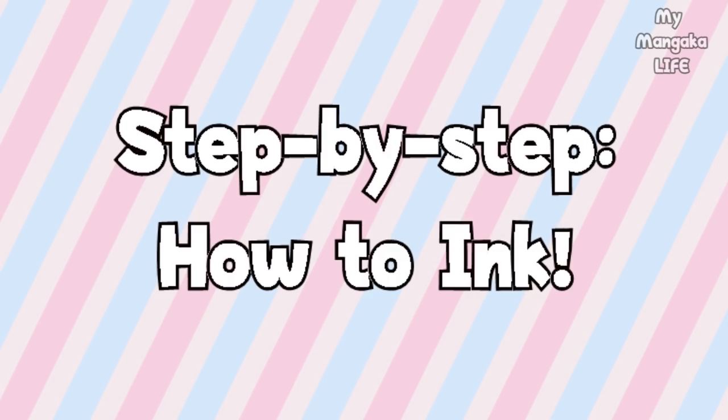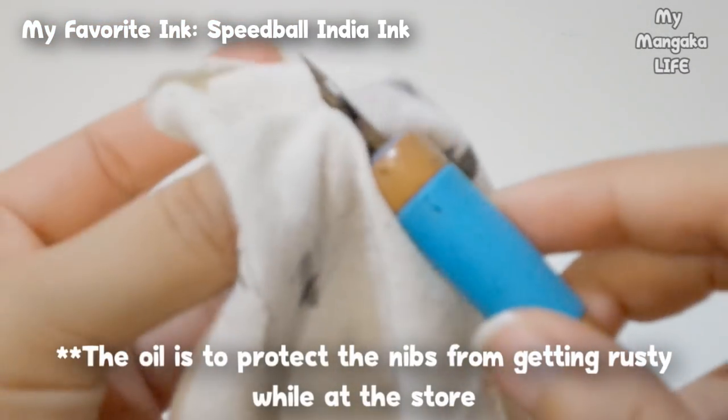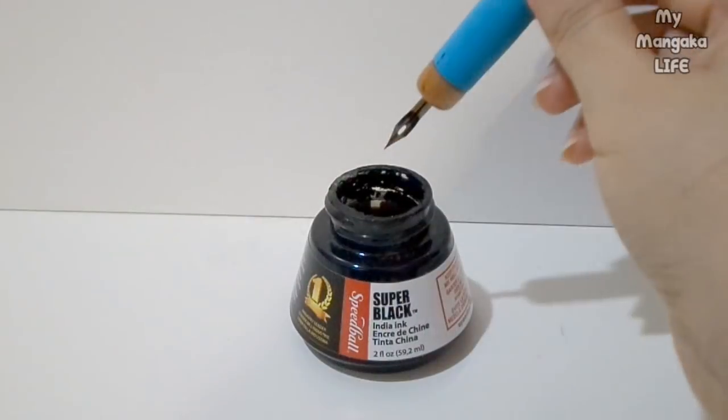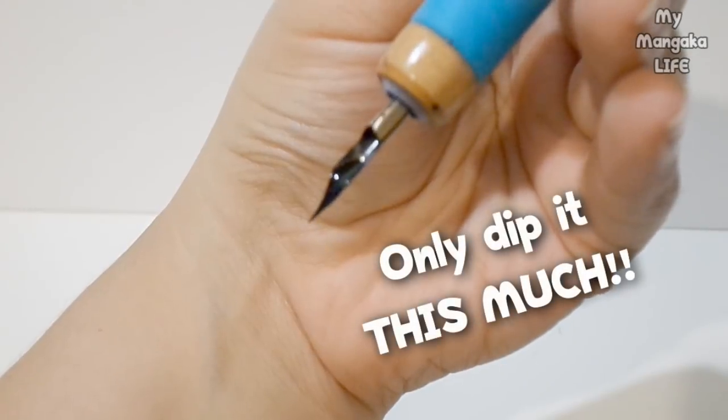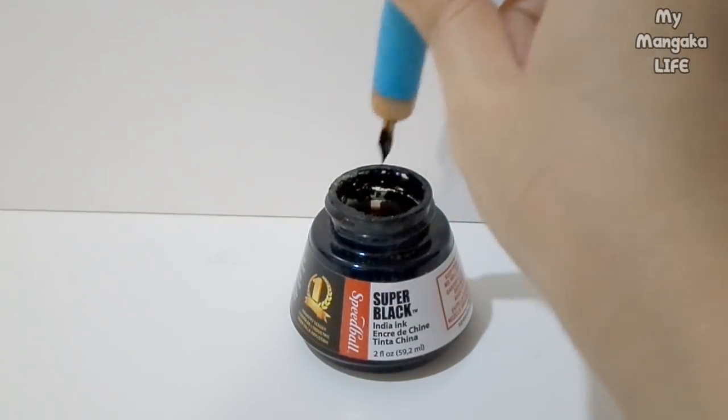When you first get the nib you want to use, some brands cover the nibs in a little bit of oil, so you'll need to wipe off that oil with a t-shirt or some quality cotton. Try not to use tissue paper because it might clog the quill. Put it into the handle, take your handle in your hand, and dip it into your ink. Do not over-dip your quill — if you go any deeper than the tip, you risk ink going into the handle, which is a mess. Once dipped, hold it above your ink well and shake it once or twice to remove any excess ink.